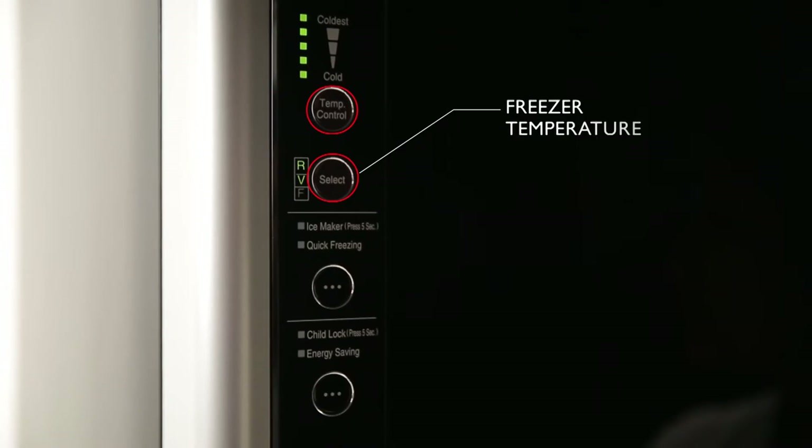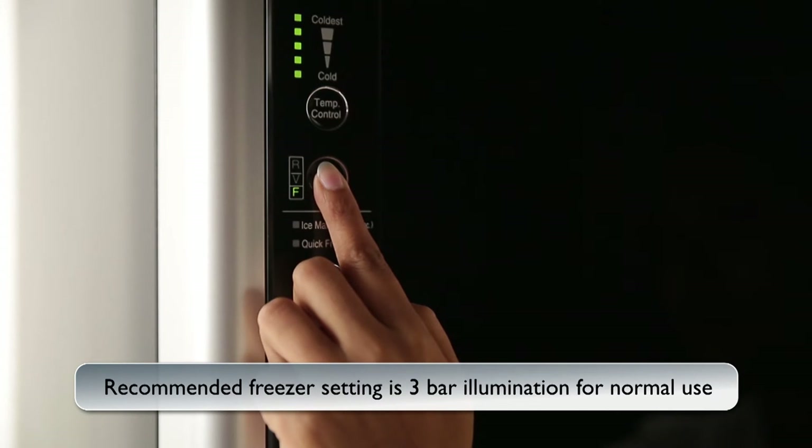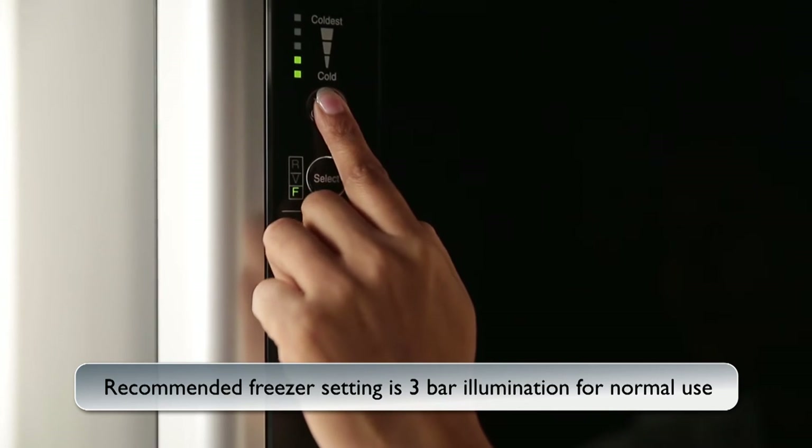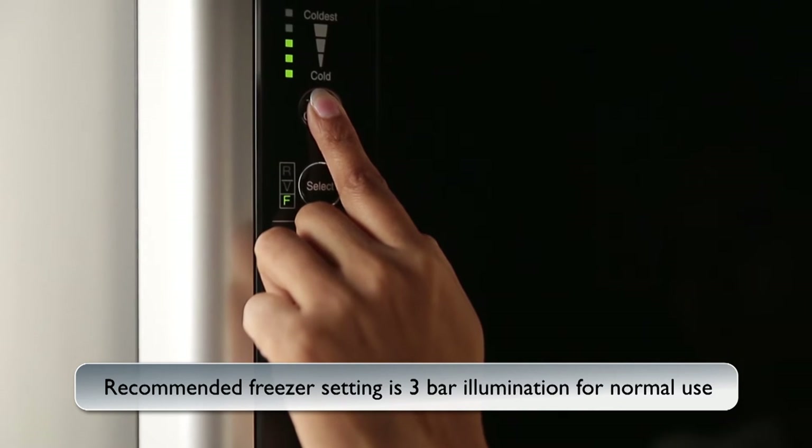Freezer Temperature: press the select button to select the freezer section. After choosing the desired section, use the temperature control button to set the temperature of the freezer compartment. The lights indicate how cold the freezer will get.